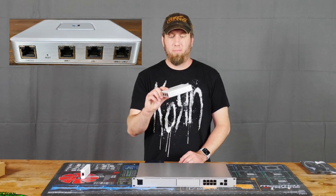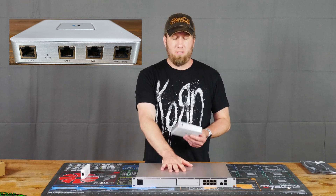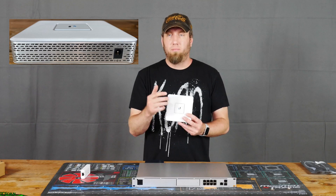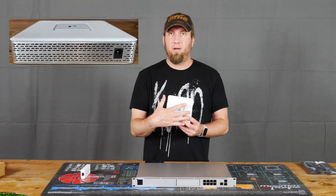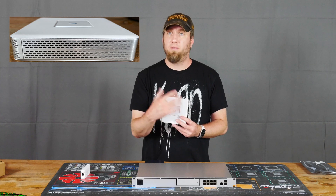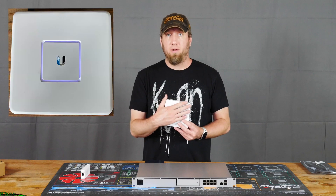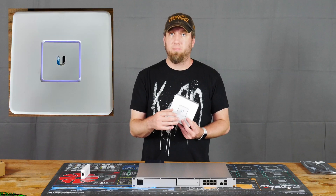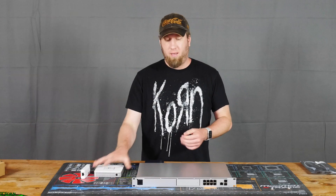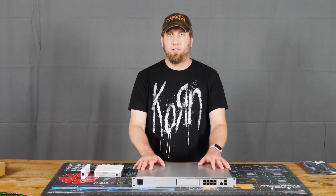And it's also the Ubiquiti Security Gateway. This is a much better version of it, which I would certainly hope so because it's a lot more money — the USG is around $100, this is like $380. With the USG, it's a great router, but if you enable all of their security features, it will slow down your internet down to 100 megabits per second. And I have gigabit ethernet, so that's really not acceptable.